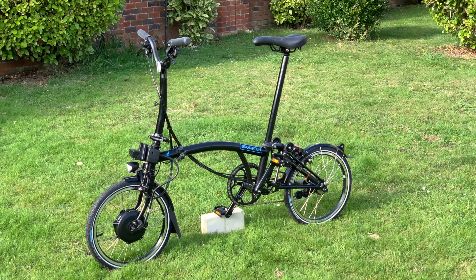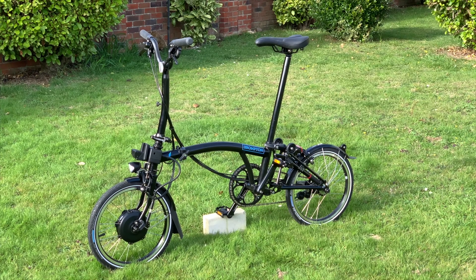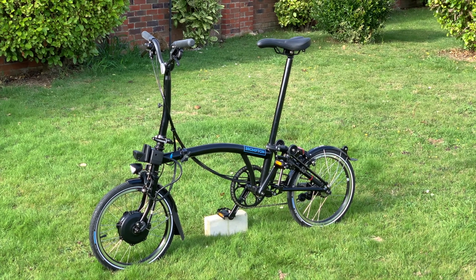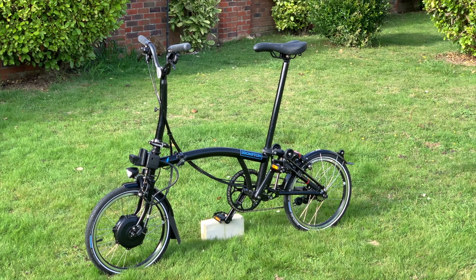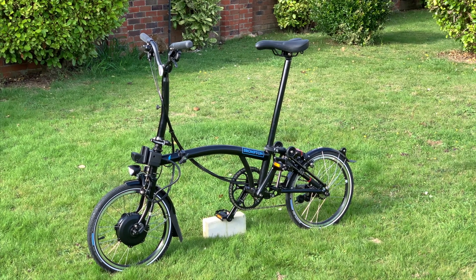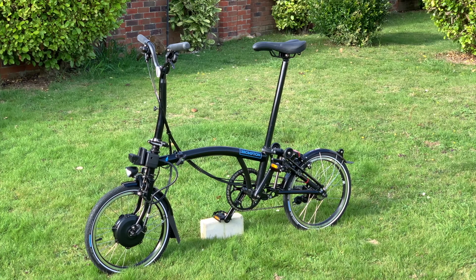The electric Brompton has a choice of a two-speed or a six-speed gear option. I'm going to talk about how they work, how they compare in price, what impact they have on the weight of the bike, and more importantly what the gear ratios actually mean.